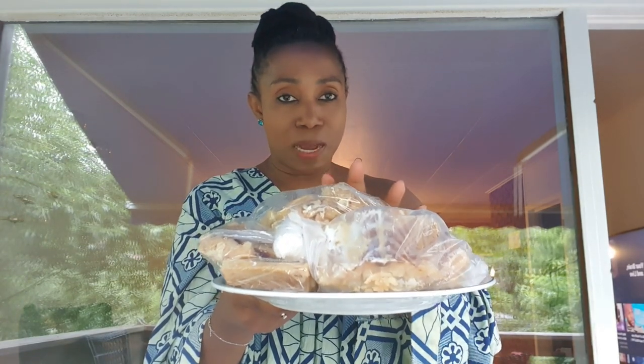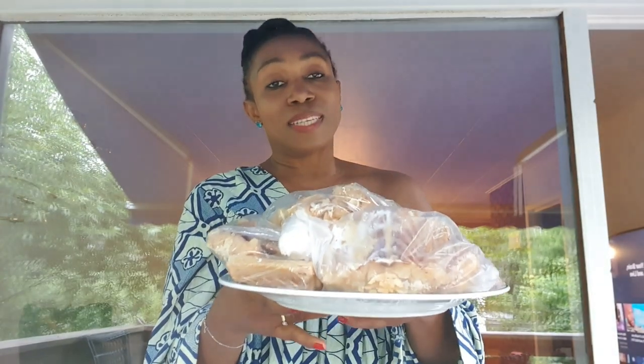I would also like you guys to comment below what you would like me to make with the stockfish. Remember, I'm in Norway so there's some limitation — we do not have all of the spices you have back home in Cameroon or Nigeria. Please subscribe to my channel and give this video a thumbs up if you enjoyed watching. Have a blessed day — see you in the next vlog, bye bye!